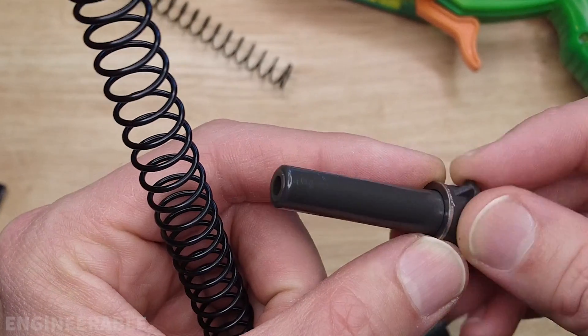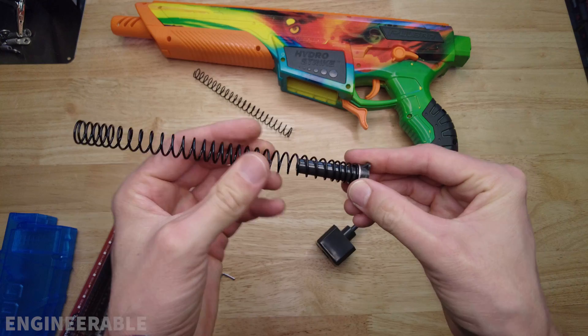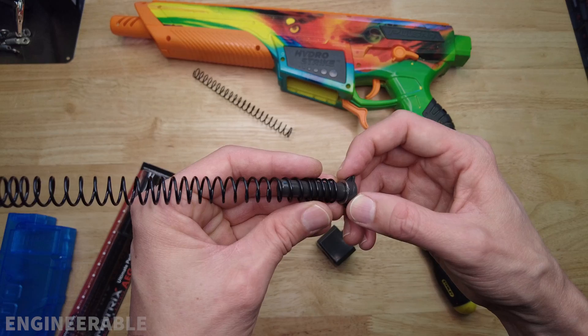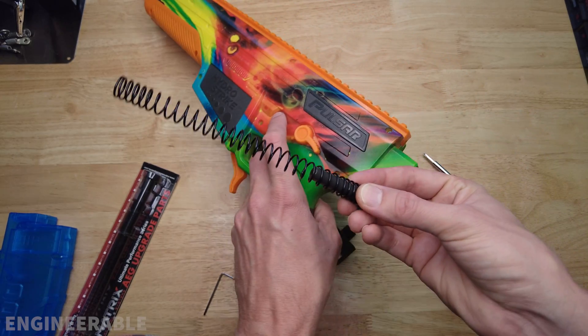To swap out the spring, when you remove the old spring you want to leave this washer on, because the washer allows the spring to rotate a little bit as it compresses. Higher-end airsoft upgrades actually have a thrust bearing there that allows it to spin freely.